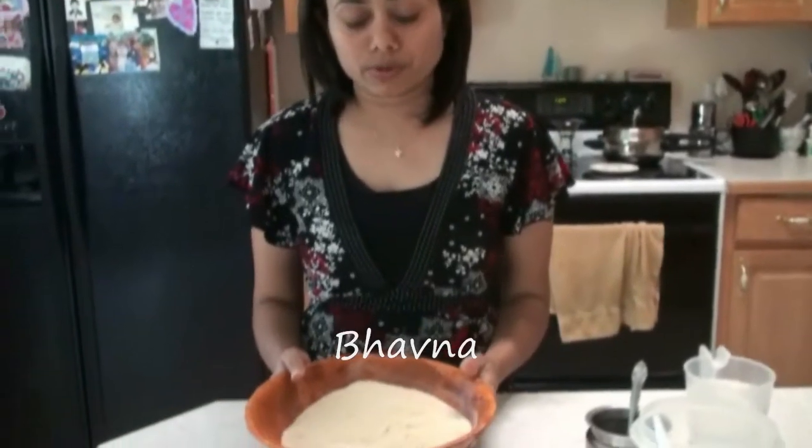Hello everyone, welcome to supervegetdelight.com and I am Pauna. Today I am going to show you how to make the aloo matar paneer stuffed paratha. First of all we are going to knead the dough.